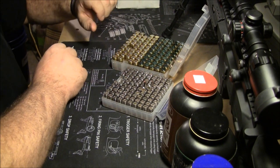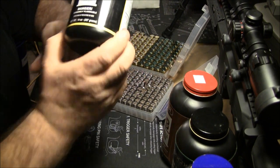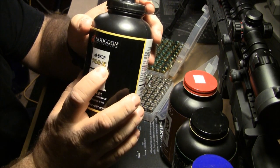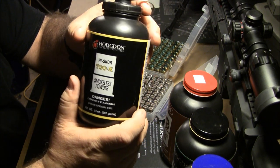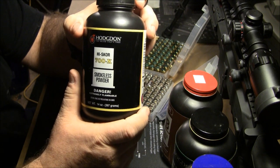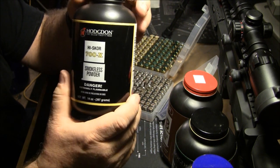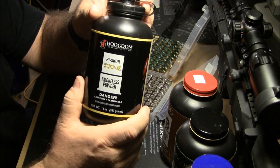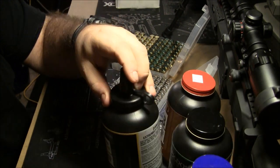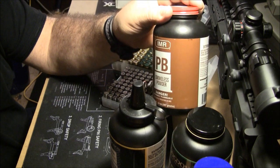My nine millimeters use 700X — it used to be an IMR powder but now it's listed under the Hodgdon name, same powder just different name. So: nine millimeters are 700X and CFE Pistol, .40 calibers are Autocomp, and 45s are IMR PB. And there again are the Winchester primers.